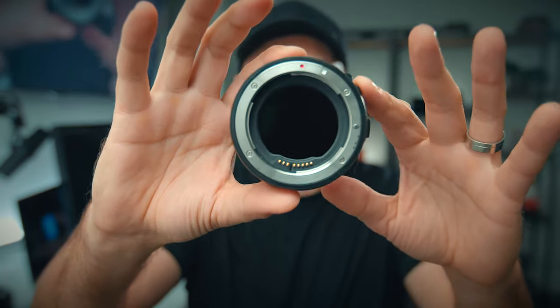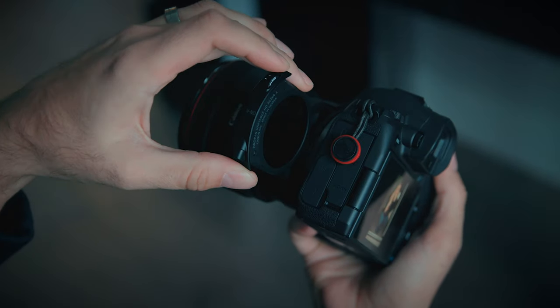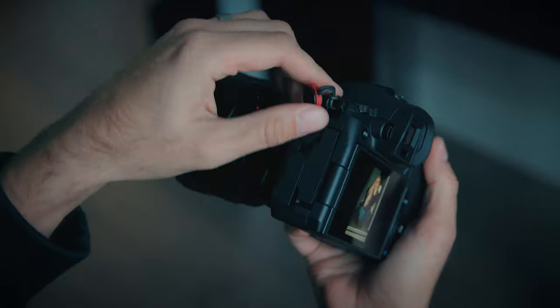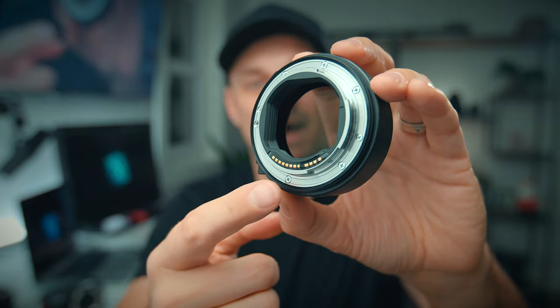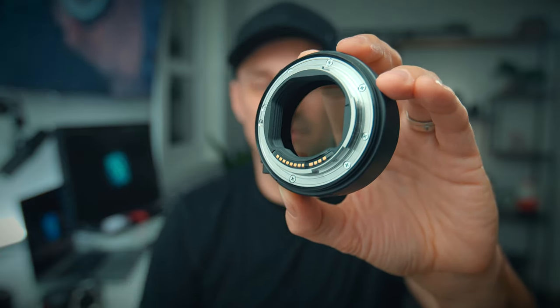The ND filter works really well. The added benefit is that it's behind the lens, so it actually gives you ND filters behind every single lens that you own. And because it's made by Canon, it works natively with every single sensor.